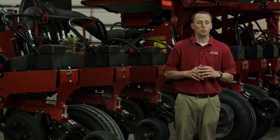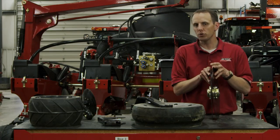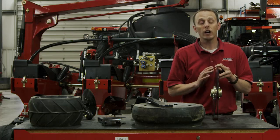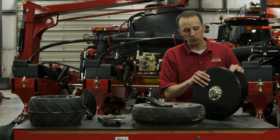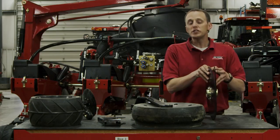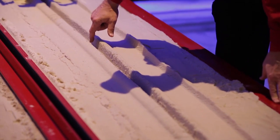Case IH is proud that all six agronomic principles are designed into the Early Riser planter found behind me. The double disc openers that open the seed trench provide soil to seed contact by cutting through residue — only one opening disc edge cuts through the residue, as opposed to two edges on competitive or conventional row units. The 14-inch diameter allows the disc to cut residue and enter the soil at two inches of depth perfectly. The discs are also set at only 10.5 degrees, which provides the ability to open a narrow trench and displace less soil.